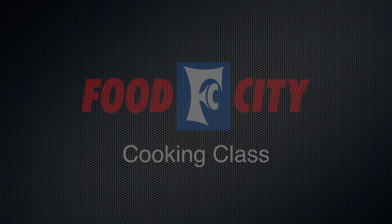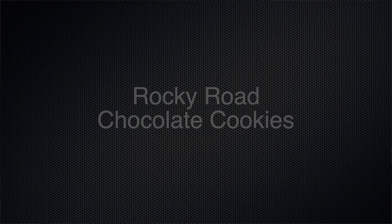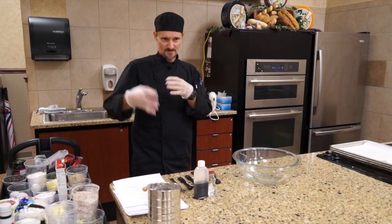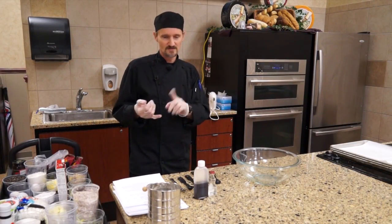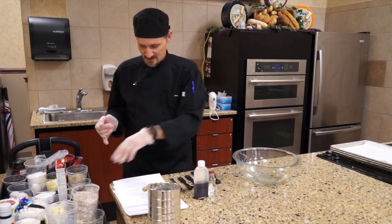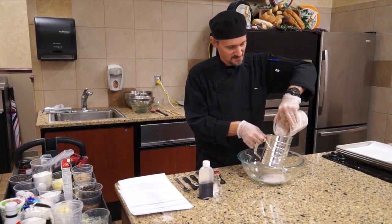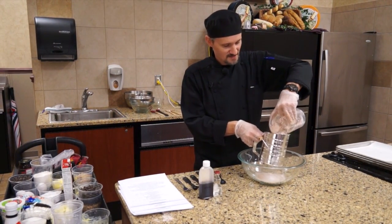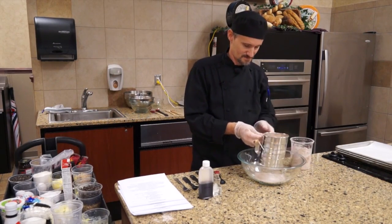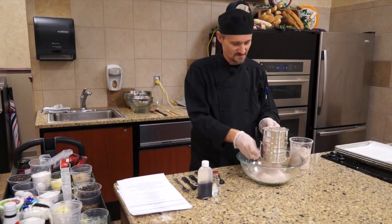Now we're going to go to my favorite, the Rocky Road. This one you definitely want to be very particular about sifting all the dry ingredients together. Make sure it incorporates all the way through, especially with the cocoa and the baking powder and soda and everything, so you have an even consistency. I've already sifted it a couple times so we'll do it one last time here just to make sure it's nice and evenly through.